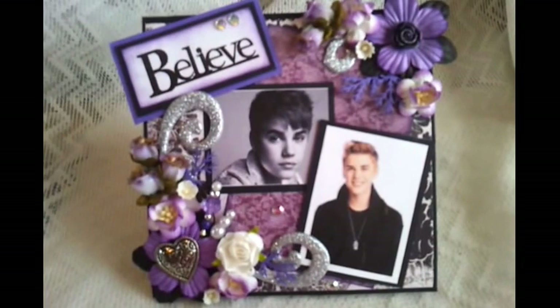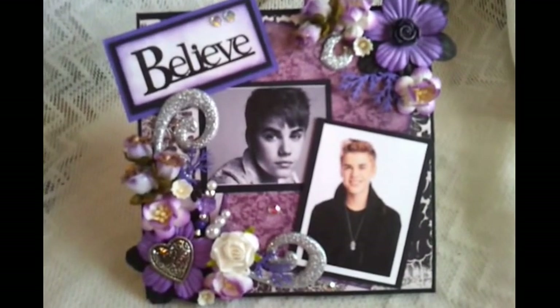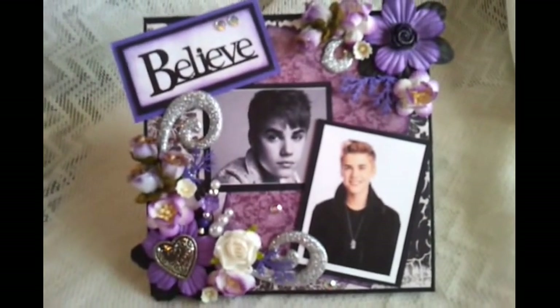Hi everybody, Rosa here to show you my latest creation. It's a Justin Bieber easel card that I'll be listing tonight on eBay under a group named Twag.